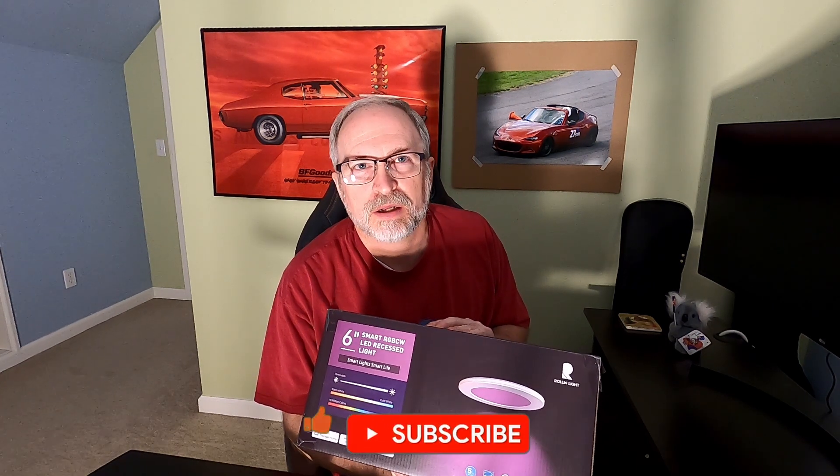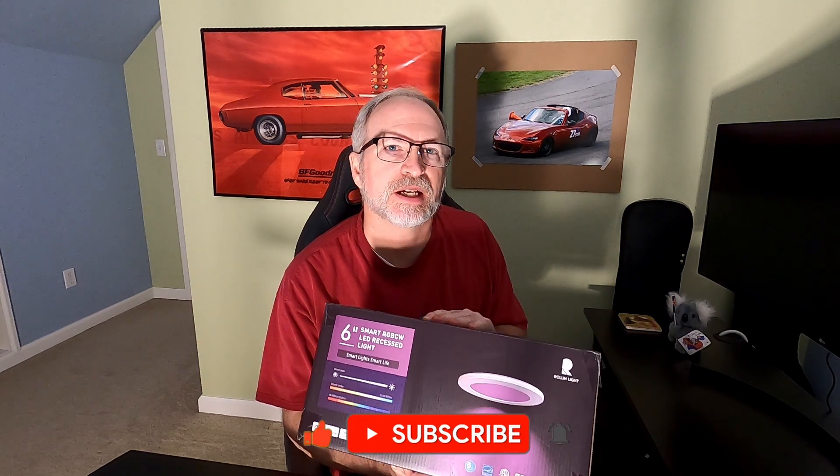One thing I want to mention that came up in the reviews: Rollin Light says you should have a maximum of 12 lights on a router. That is not a limitation of Rollin Light — it's a limitation of your router. A 2.4GHz router can generally only practically support about 25 devices, and you've already got phones, a Roku or Amazon stick, Alexa, Google, laptops, and iPads on it. They say 12 because if you add more you'll probably hit that limit. You can add a second router, also called an access point, to open it up to more.